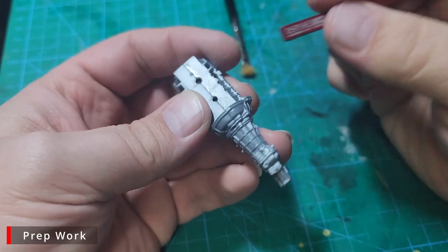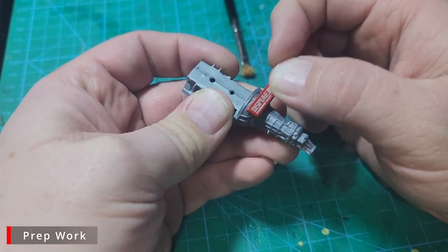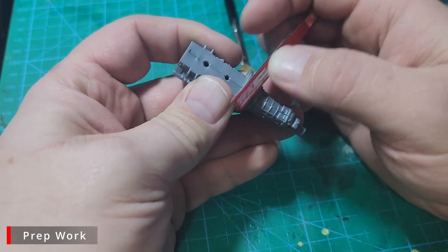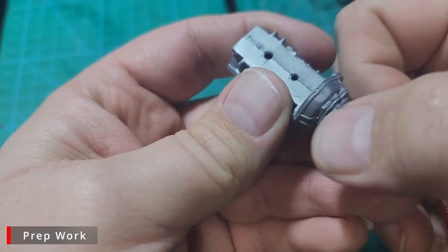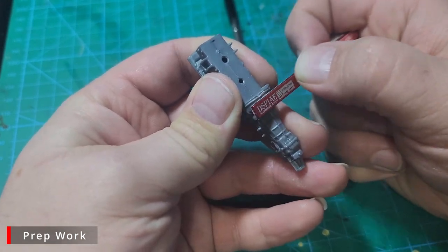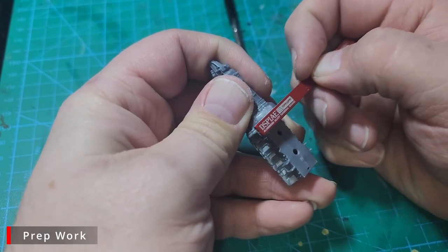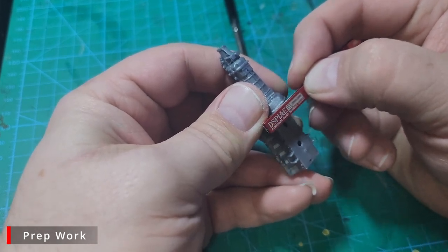The engine has had plenty of time to sit and cure up, and now we're going to go back in and clean up the seam. We're mainly going to focus on the underside of the bell housing and the gearbox. The top of the gearbox is completely covered by the chassis, the top of the engine will be covered by the intake manifold, and the bottom of the engine block will be covered by the oil pan. I'm not going to waste time trying to get every single seam on the whole engine perfect.